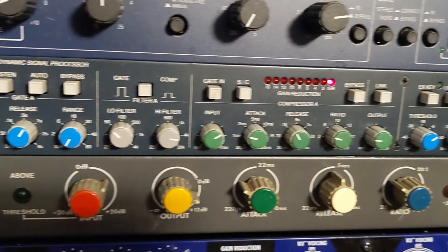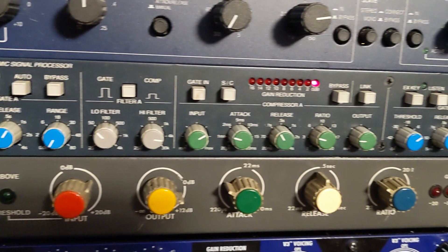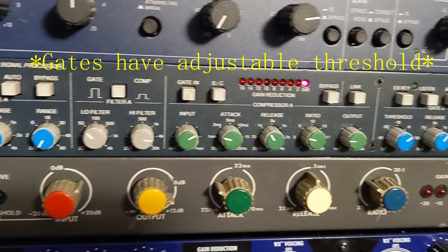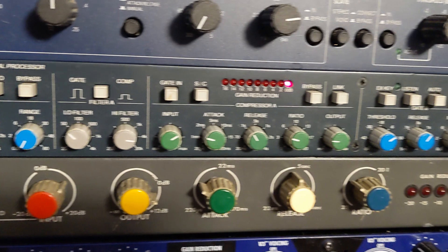I don't really use the gates much since I can do gating in the box or on the Soundcraft Sapphire, which has a built-in gate on every channel. But I've used the compressors in this 4x4 an awful lot — I think they're fantastic. These do not have a threshold control. The 4x4 has an input and output level instead of a threshold, so it compresses harder the harder you drive the input, and you compensate with the output. It also has attack, release, and ratio controls, so it's a fairly simple compressor to use. It sounds great though.